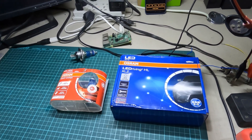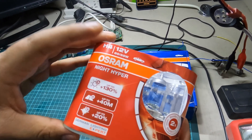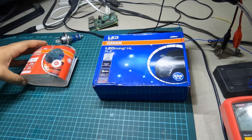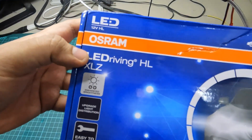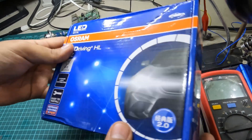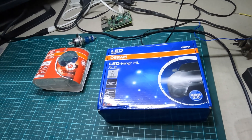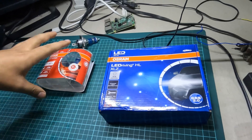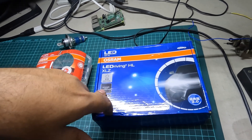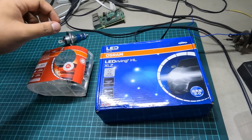Hello everyone, this is Hamad. In today's video we have the Osram halogen bulbs — the Night Hyper — these are H4, 55 to 60 watt. For comparison we have the Osram LEDs, which are 27 watt 12 volt, also H4. The purpose of this video is to show you the lux comparison for both types of lights, and also compare how many watts or current they draw at fixed voltages — a little electrical characteristic comparison.